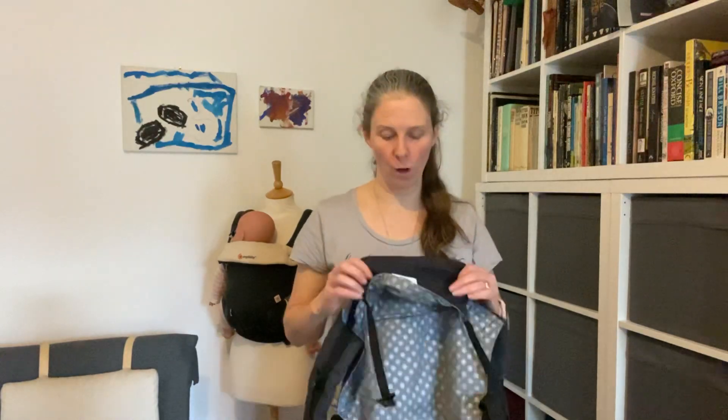Hello, Sarah from South London Sling Library here. Today I'd like to show you how to do a back carry with the very lovely Kahoo baby carrier.